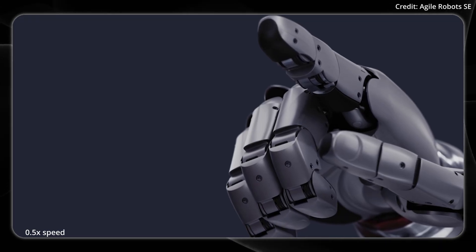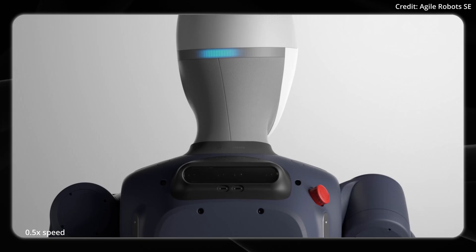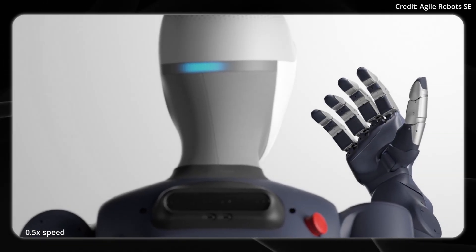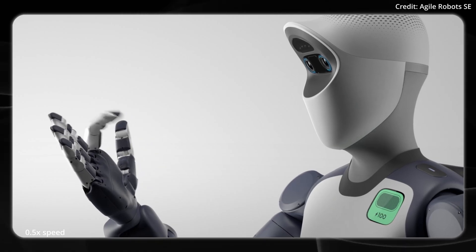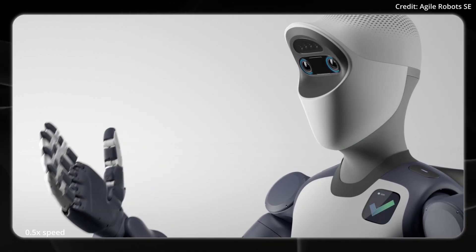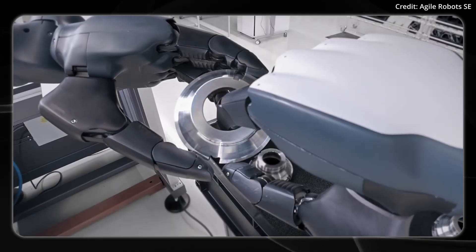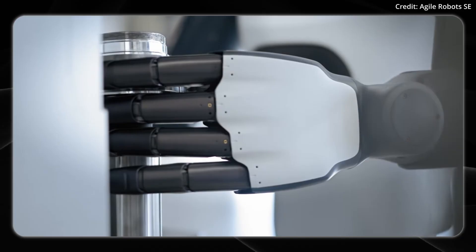This is the older version of the robot's hand. Now looking at the newer version, it features a modular design, which means that each finger uses the same actuators, electronics, multisensory, and mechanical transmission systems, meaning that they can be interchanged with one another. This is important because it not only simplifies the manufacturing process and maintenance, but it also allows for easier reconfiguration.